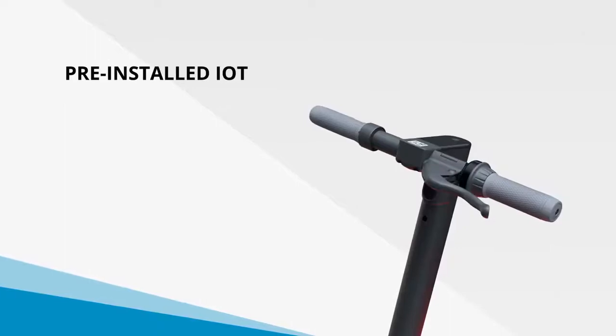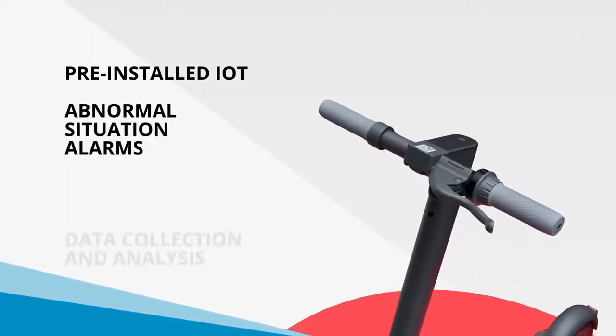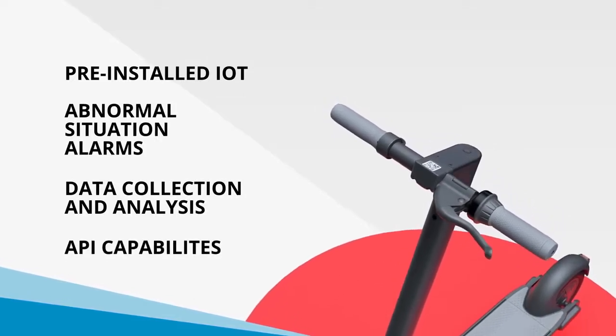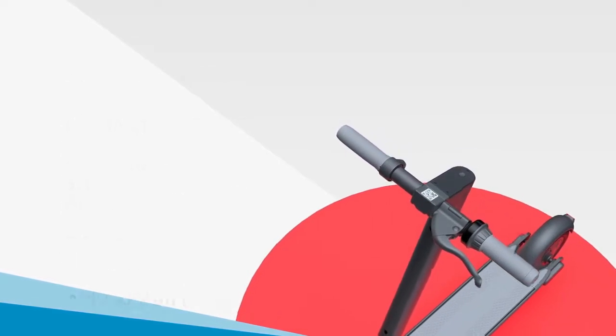It comes with pre-installed IoT, offers abnormal situation alarms, thorough data collection and analysis, and rich API capabilities, joining the other Max Series scooters in being the smartest on the market.